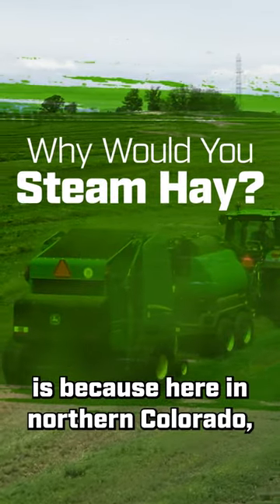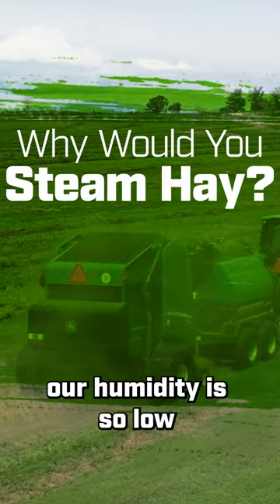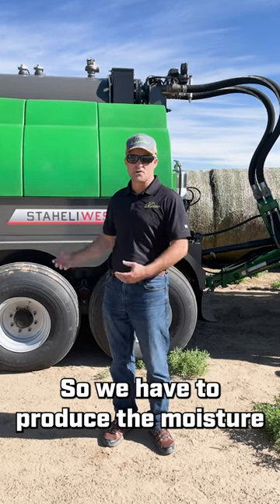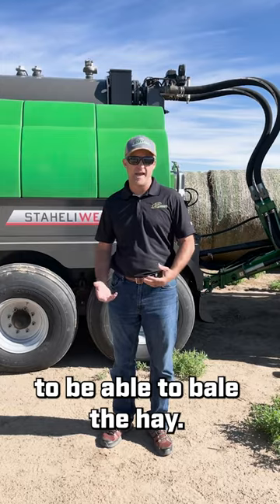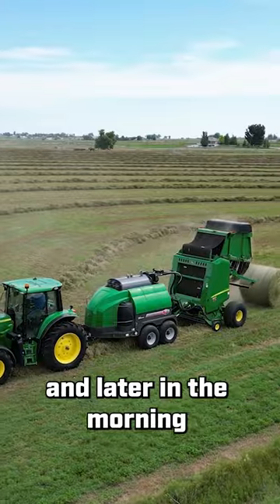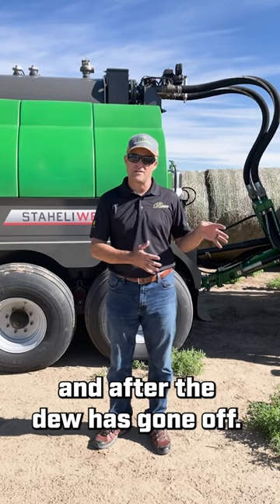The reason you do this is because here in northern Colorado our humidity is so low there are some days we don't get dew on at all. So we have to produce the moisture to be able to bale the hay. By having this machine we extend our baling time earlier in the morning and later in the morning before the dew has come on and after the dew has gone off.